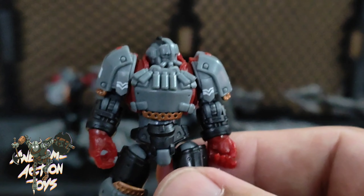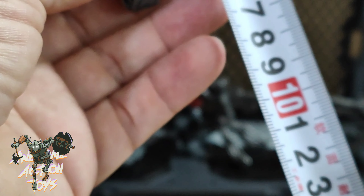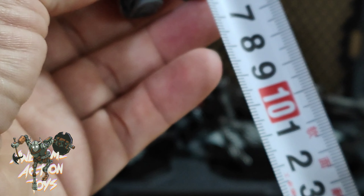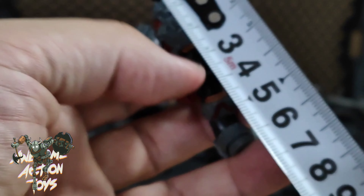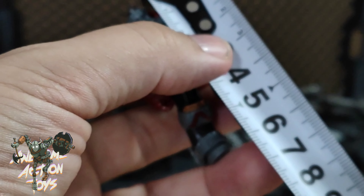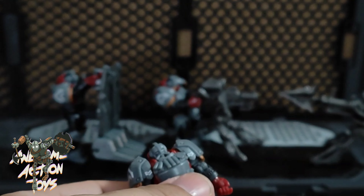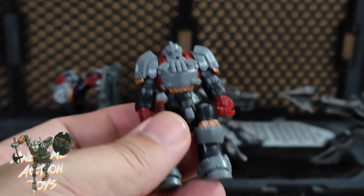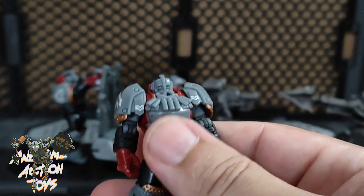Two have got this head and two have got that chest part, but no single two figures have the same head and chest parts — they all look individual, which is very cool. To give an idea of size and exactly how big they are, these guys are about — from head to foot — about five and a half centimeters approximately.